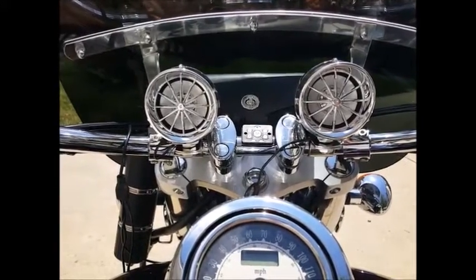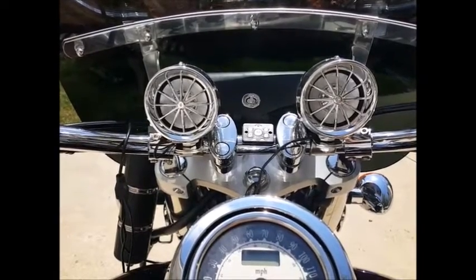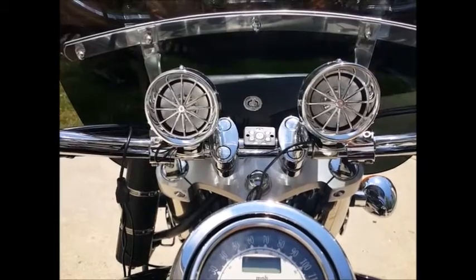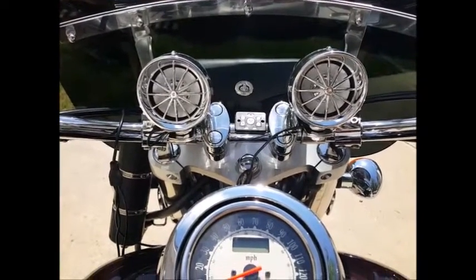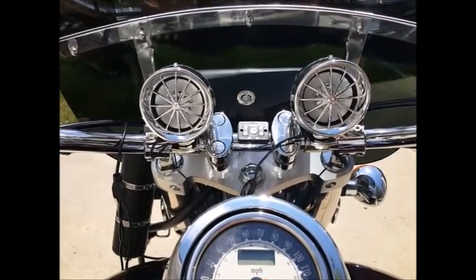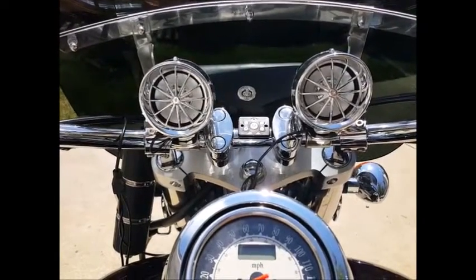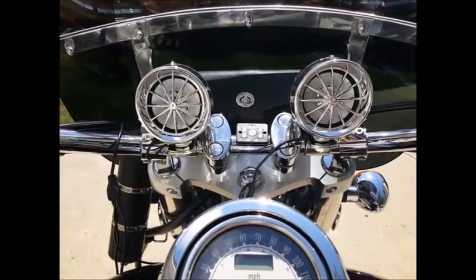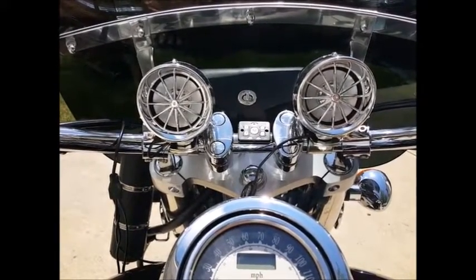Hi, and welcome to a quick demonstration of our new Boost speaker by Firehouse Technology. As you can see here, we have them mounted up on a Vulcan 900. It is designed to fit over the larger cruiser bars. The bars on this are 1 1/8. We have mounts for 1 1/8 bars as well as 1 1/4, which is what a lot of Harleys are.